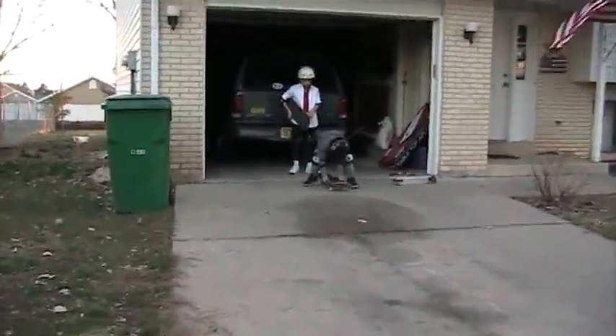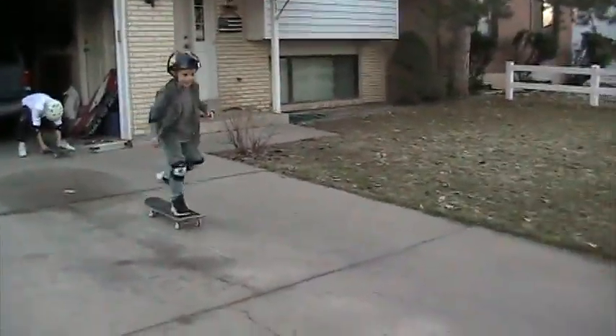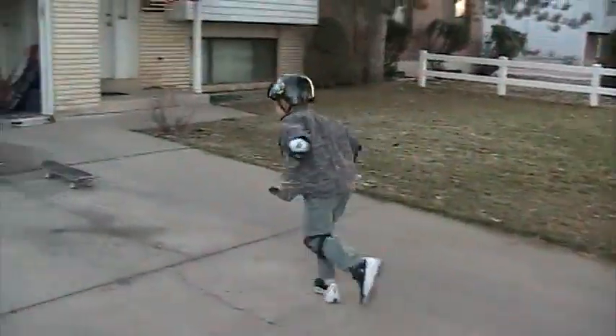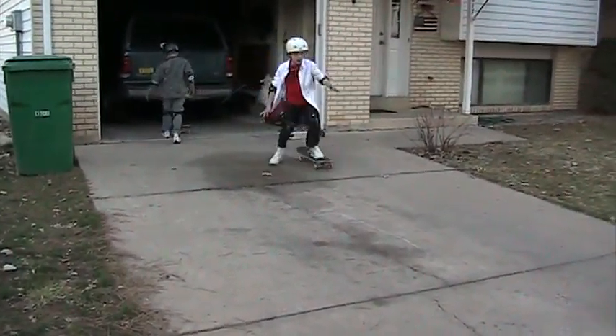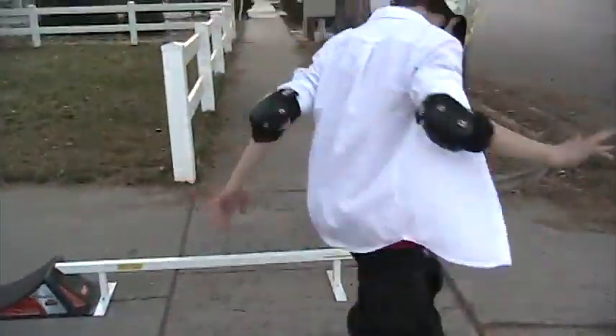Alright, go ahead. You gotta get a little bit faster. I keep missing it. And slowing down. If you're gonna get that slow, Andrew, you might as well just get real close to it.